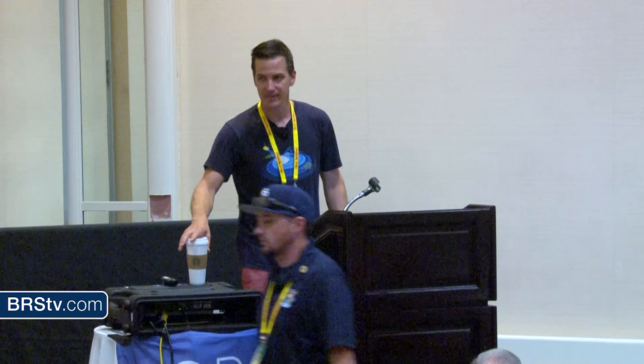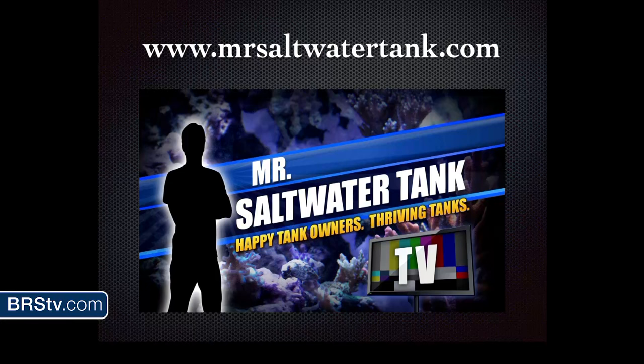First, I want to say thanks to SD Mass for putting on Magna and having me out. If everything looks like it's running smoothly, it's because they're probably dealing with 100 headaches behind the scenes. So let's give a shout out to SD Mass and Jeff and the rest of the crew. My name is Mark Callahan, also known as Mr. Saltwater Tank. I run a website called MrSaltwaterTank.com and have a show on YouTube called Mr. Saltwater Tank TV.